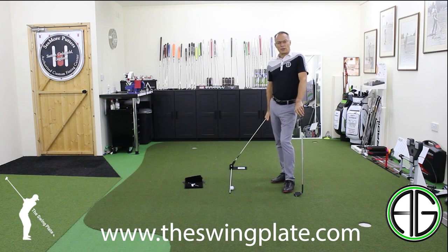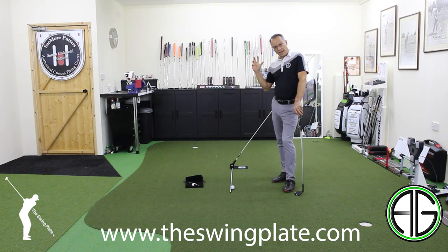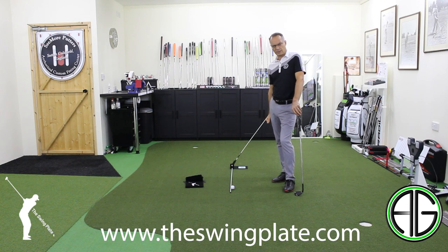So, swing plate — fantastic piece of kit from Jamie Britton in the UK. Have a look, check it out, get one in your bag and get practicing. I'll catch you soon.